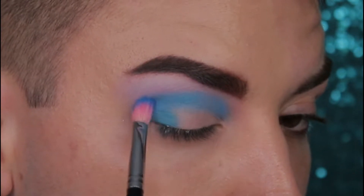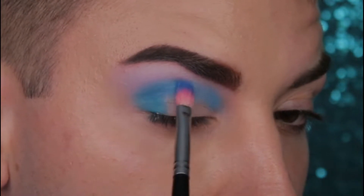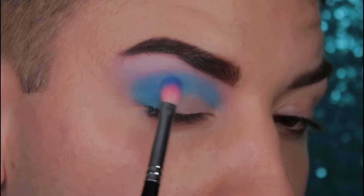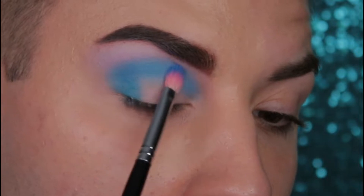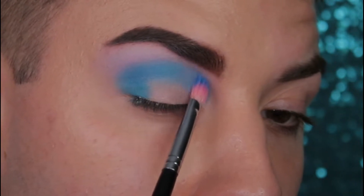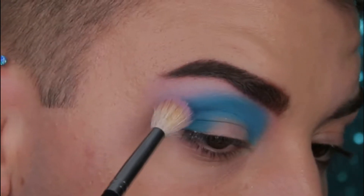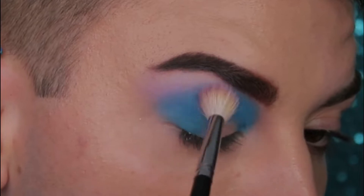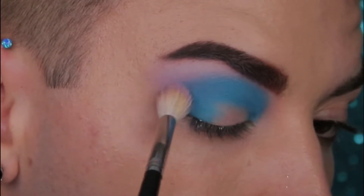Next we're just going to go back into some blending motions, using small circular motions and little back and forth motions, just to kind of scratch at the edge to make sure there's no harsh lines. Doing this helps to ensure that the blending is seamless when we add another shade or blend in a little bit more of the purple from the beginning. Next dip into Flat Earth again and take it over the edge of the blue just to blend everything a little bit better and to get rid of any harsh lines.